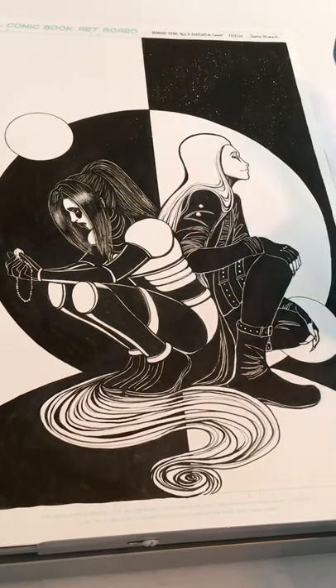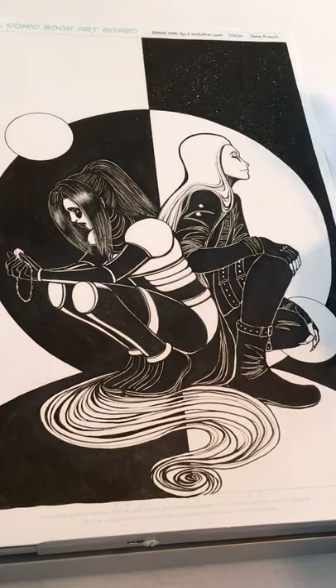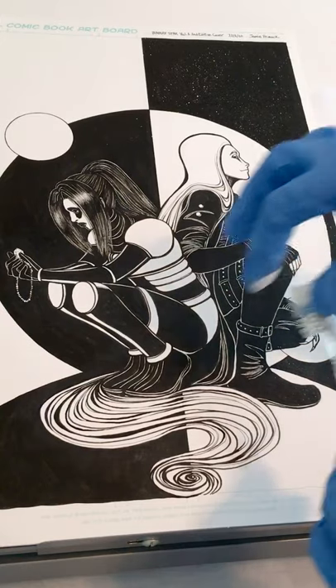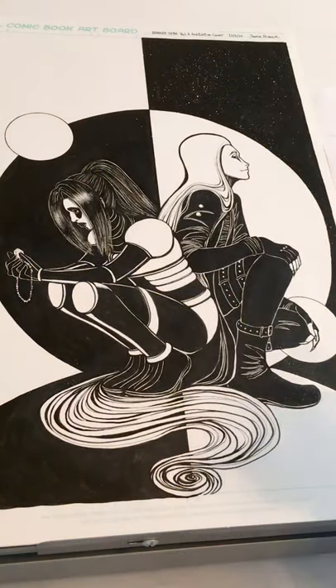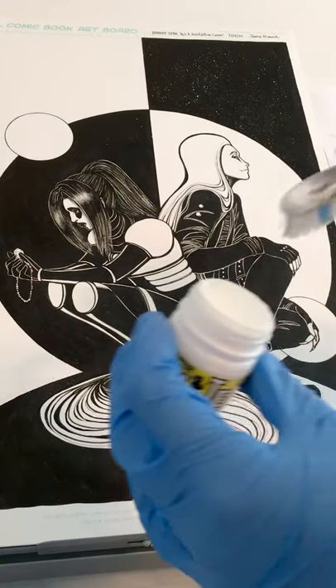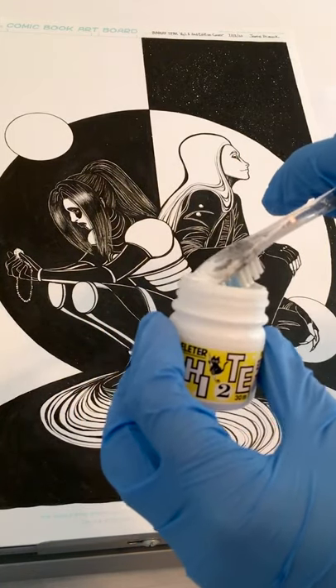As you can see, the splatter starts off big and then the spots get smaller and smaller — that's how we're going to get the details to happen. Because you can make a gradient happen if you know how to control it. So let's get a little more on there — that first splatter was weak.